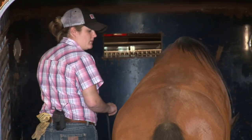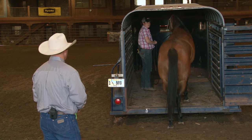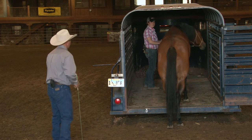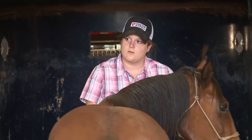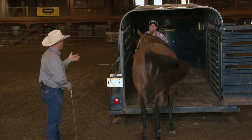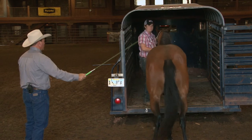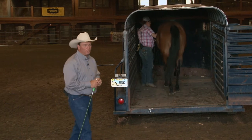Go ahead and take her right up on in there. At this point you could wait and she's probably going to get in. What I'm going to do is have you back her out and we're going to ask her again. I believe you could get her in the trailer — you got her here from Michigan. So just stand up there, keep her nose forward, and I'm going to add pressure from behind. Quit immediately — as soon as that horse steps forward, release the pressure. That was a little easier than I expected it to be.